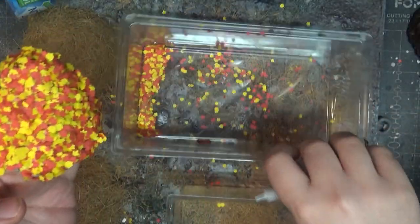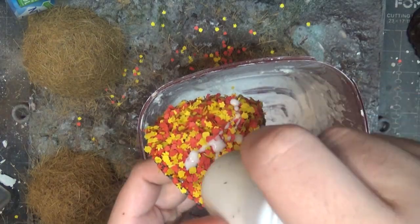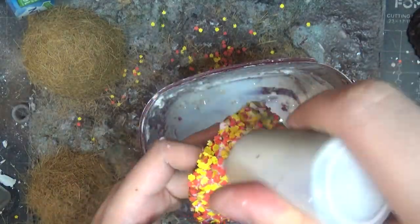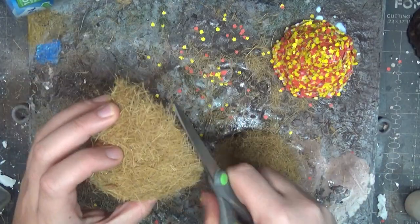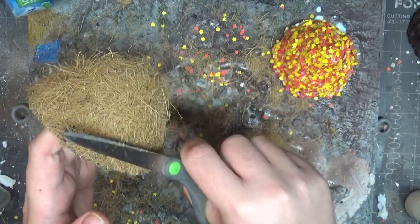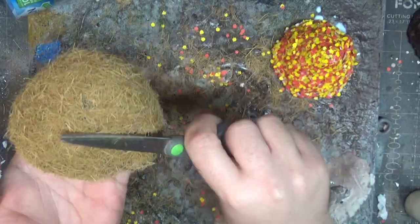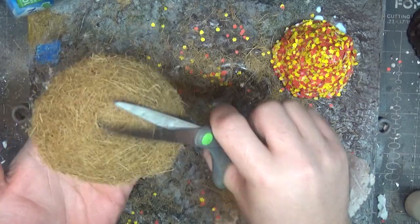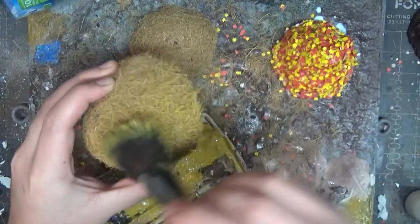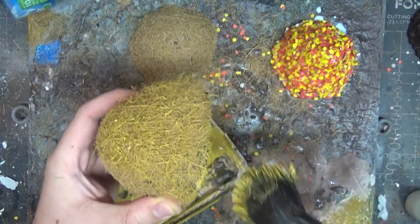Once the undercoat of PVA glue is nice and dry — just to stop them from flaking off and give it a bit more strength — I coat it in a watered down PVA glue. Then I give these coconuts a bit of a trim by getting rid of all of the excess along the bottom. It looks a lot neater and it won't go flaking off. I then mix a yellowy mustard color with white, yellow and brown and stipple that onto the coconut fiber to make it look more like hay rather than an upturned coconut.